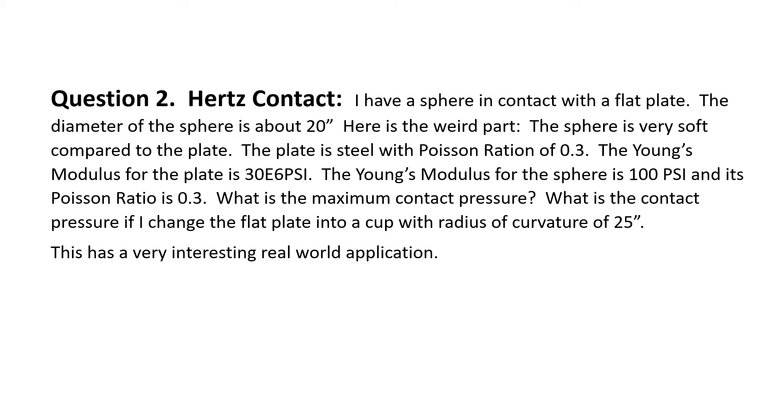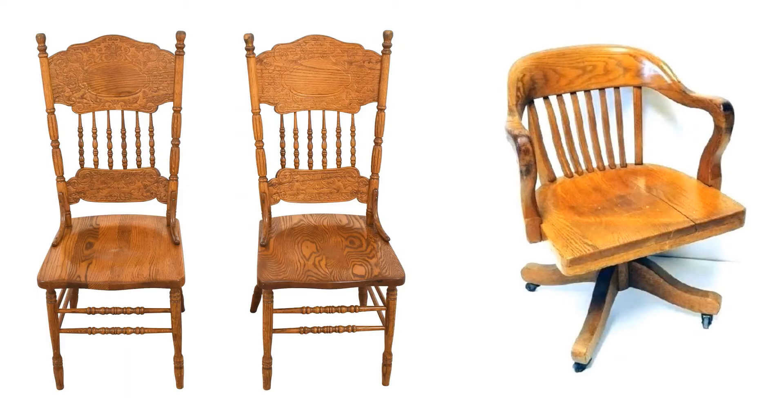This has very interesting real-world applications — applications that actually paid my mortgage for quite a while, for several years. And that's what I want you to think about. When we look at the contours on these chairs — these are antique chairs — we didn't have modern cushioning, we didn't have upholstered fabric. In general, you were sitting on a wooden chair. That sculpture added to the seat, that pocket for your tush, went a long way towards making a more comfortable surface. The difference between the flat plate case and the cupped case, with those materials, was a factor of three.